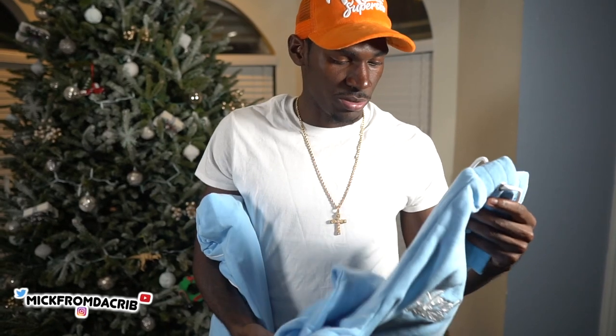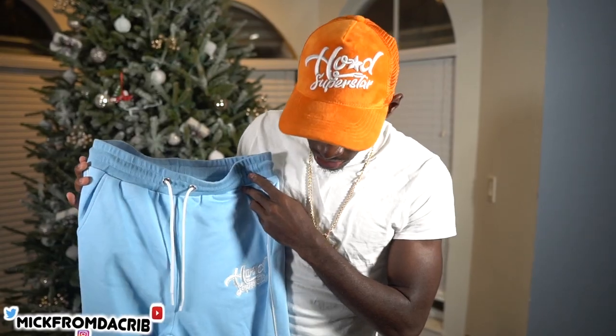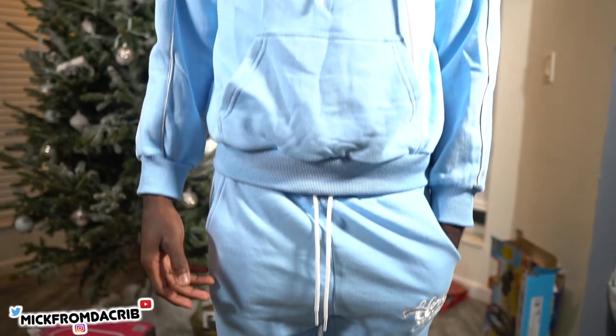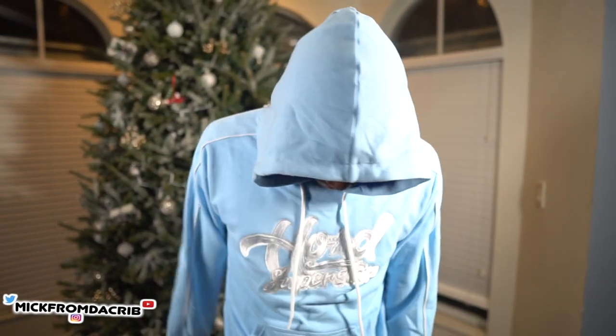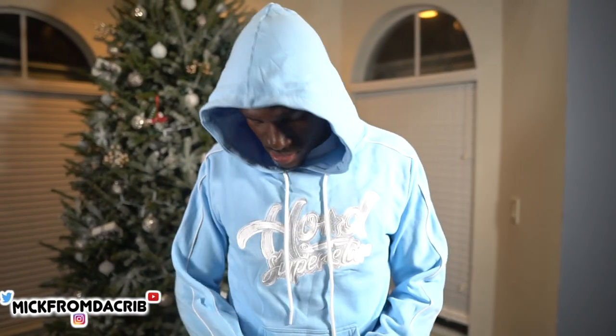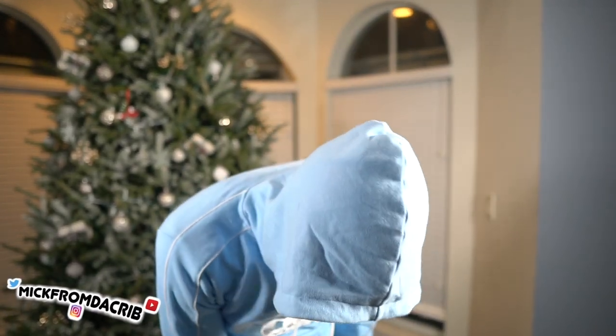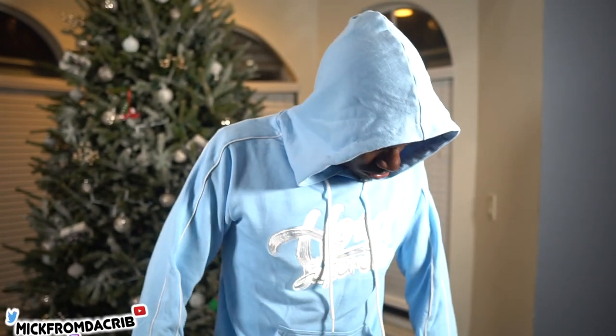Now I'm gonna show y'all my most recent sample — this sweatsuit — and I'm gonna try it on. As you can see, it might look alright but I just don't like the way it fits. It's kind of baggy, the sleeves are too short on the jacket, and the logo is kind of messed up. The quality is nice though, and this is the same manufacturer I use for everything else. I'm telling them everything that's wrong so they can fix it — I'll send them measurements from something like a Nike Tech sweatsuit, something that fits a little snug and more slim.